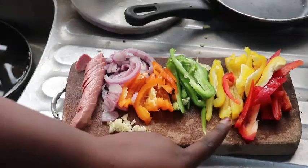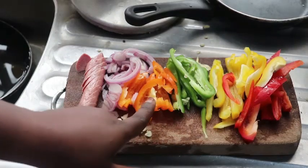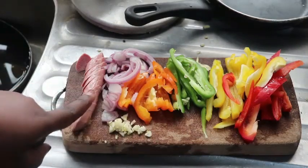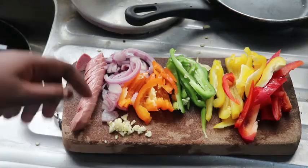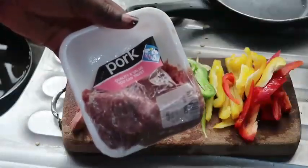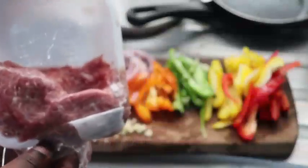I have red, yellow, green, and orange bell peppers, some chopped onions, hot dogs or sausages, and some minced garlic. I also have minced pork, and this is what I'm going to use to make egg fiesta, or egg frittata as some people may call it.